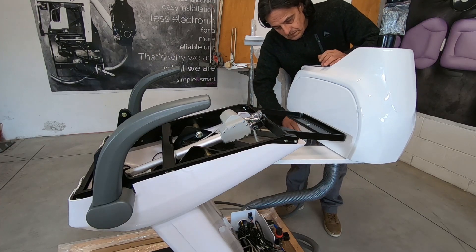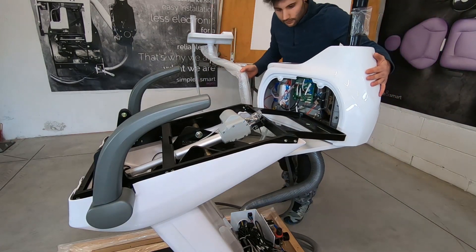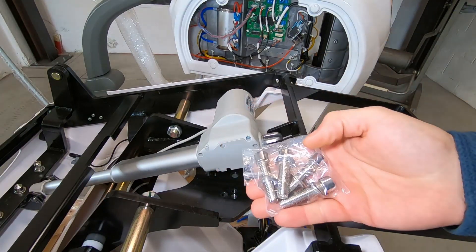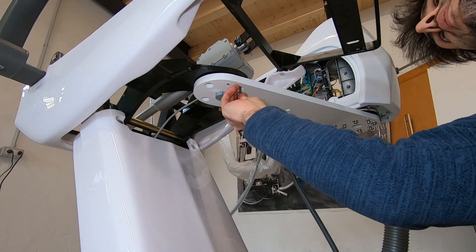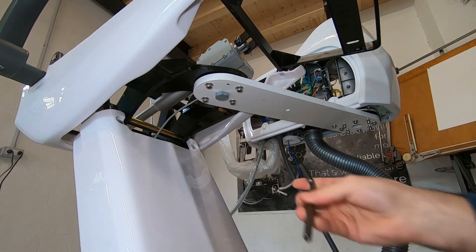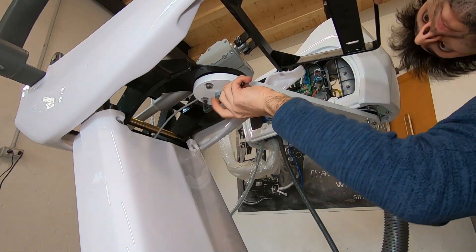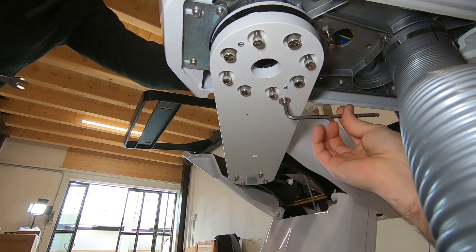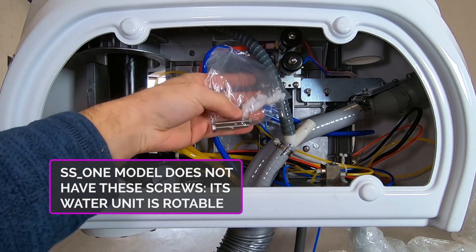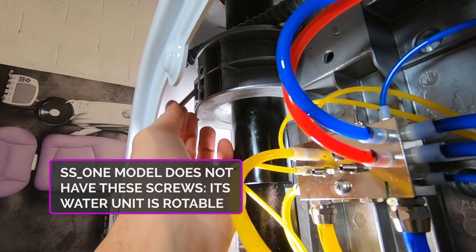Remove the plastic cover and turn the water unit. Fix the water unit arm in the right position. Remove the screws fixing the water unit, then fix the water unit with its two screws.